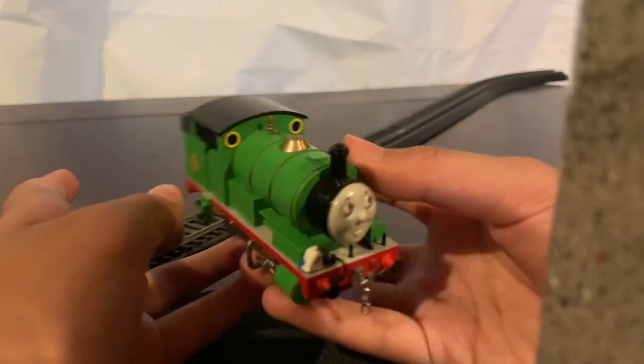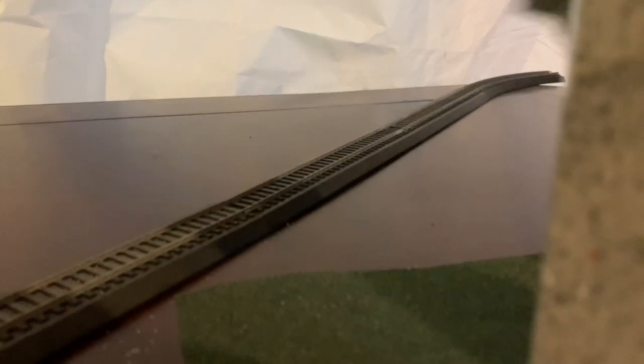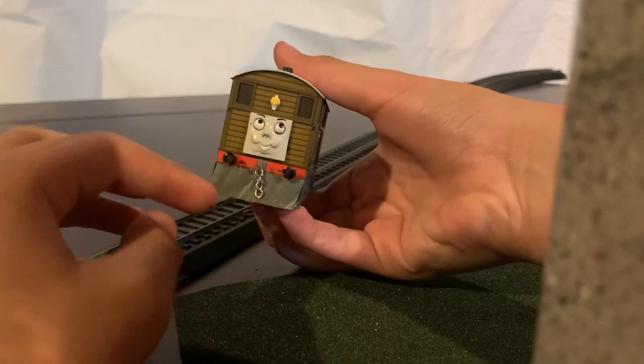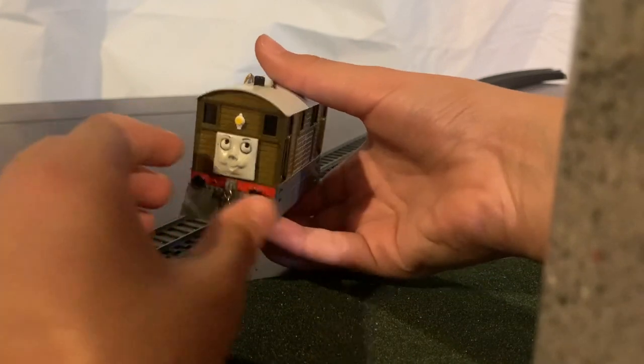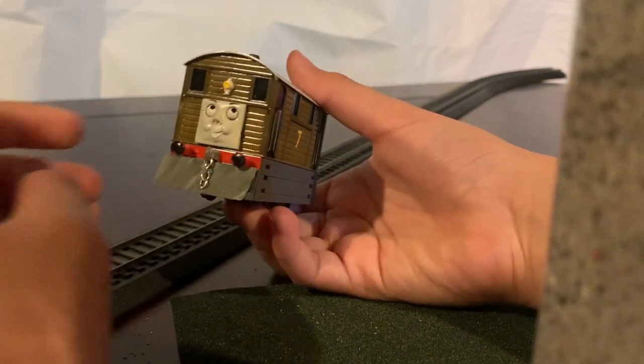That's basically my Percy. Next model is Toby. I haven't really done any modifications besides this part and his chain coupling and cow catchers. I have recently just made a setup where he can look in any direction.